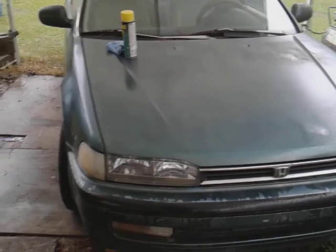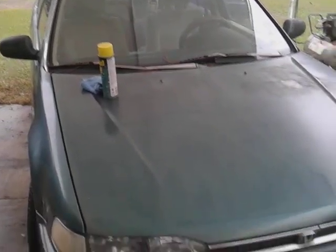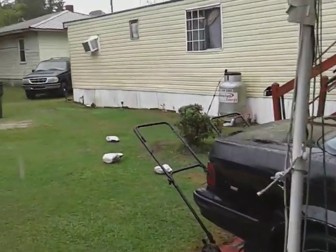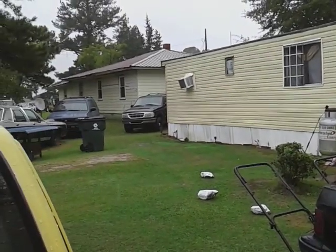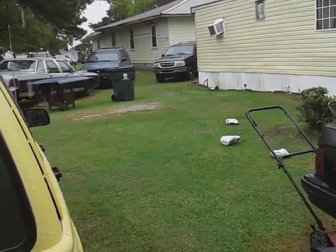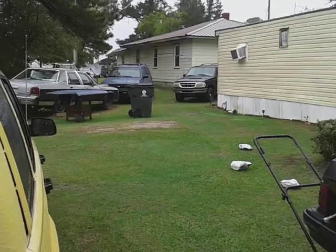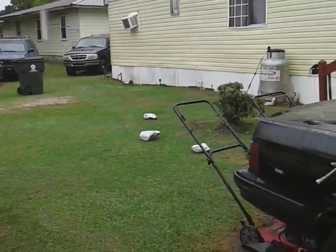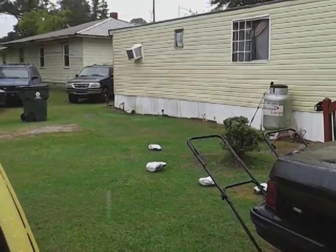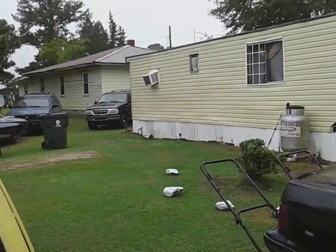We've been getting a lot of rain but I've been working up under the shed so the rain don't bother me. We've just been getting hectic amounts of rain — as you can see it's raining. I could put my test panel on there and do some stuff. Yes sir, y'all hit that subscribe button, stay tuned for the next video. I'm out, peace.